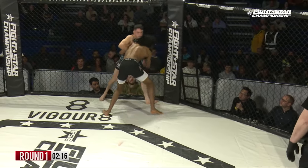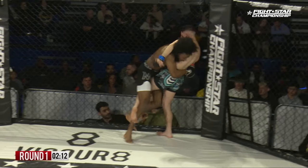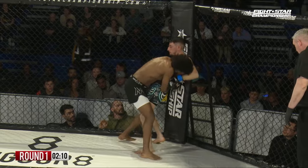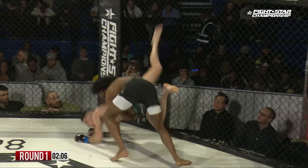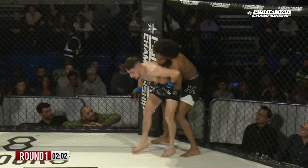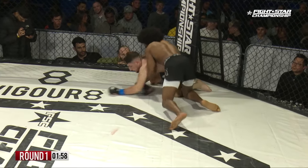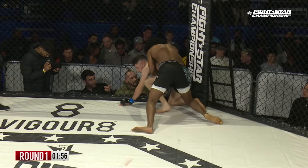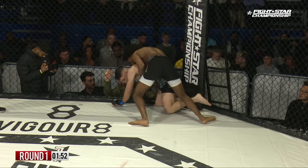He's moving in on that double leg. Good defense by Jordan. Deep body lock, looking for that outside trip — turned it into a side dump. Nice mat return there from Hussein. Jordan doing a good job of staying with his right side up against the cage.